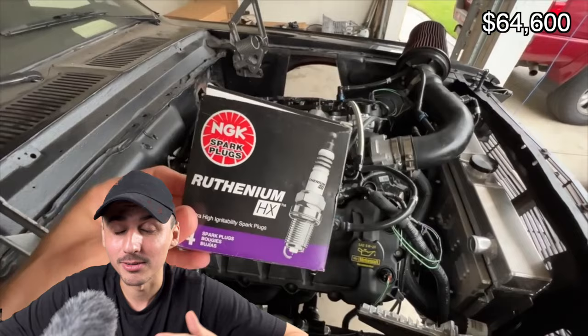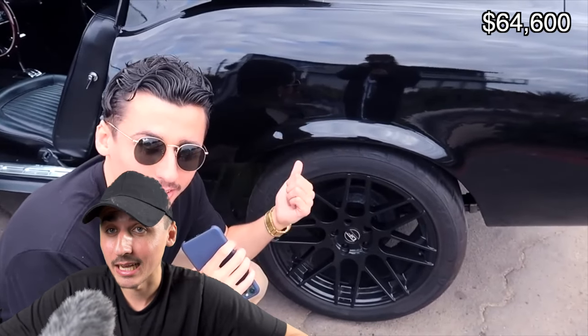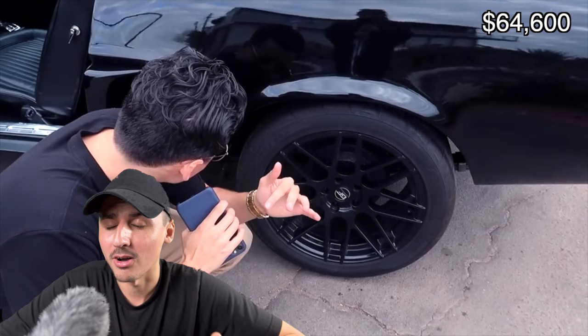This is also a good time to upgrade your wheels and tires. Personally I'm keeping the same set I had before, so in my case it's $0, but if you want to upgrade you can expect a couple hundred to a couple thousand dollars depending on which wheel and tire setup you go with.